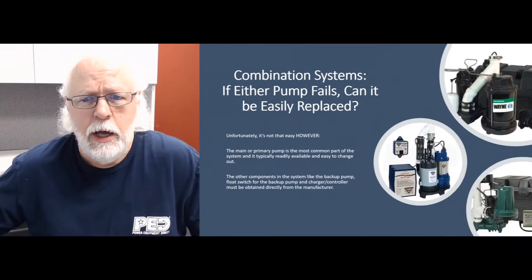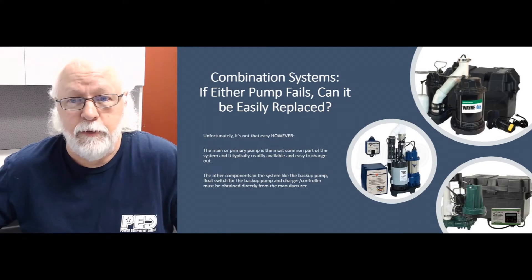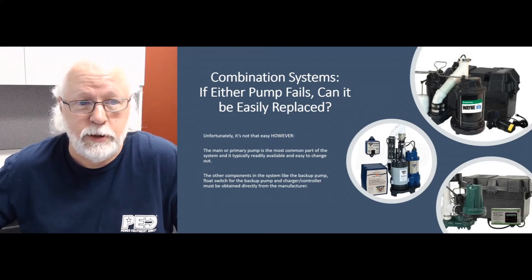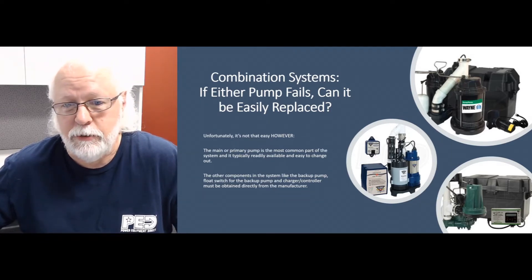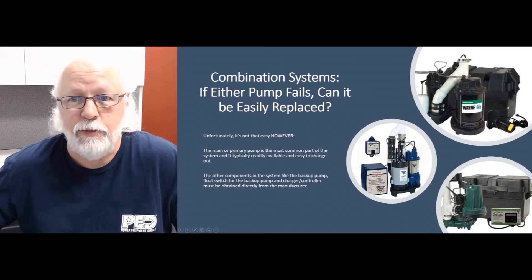Hello again everybody, this is Jim, your product expert with Sump Pumps Direct, coming to you with another Q&A video for your viewing pleasure. Today we're going to talk about a question we get fairly often here at the store at Sump Pumps Direct on combination sump pump systems: if either pump fails, can it be easily replaced? Well, it depends on what part of the system you're having a problem with and needs to be replaced.